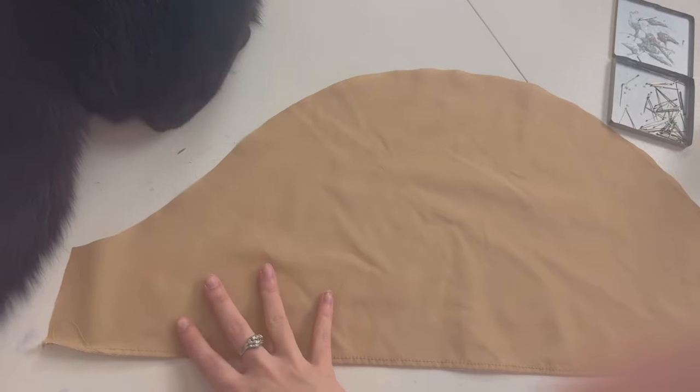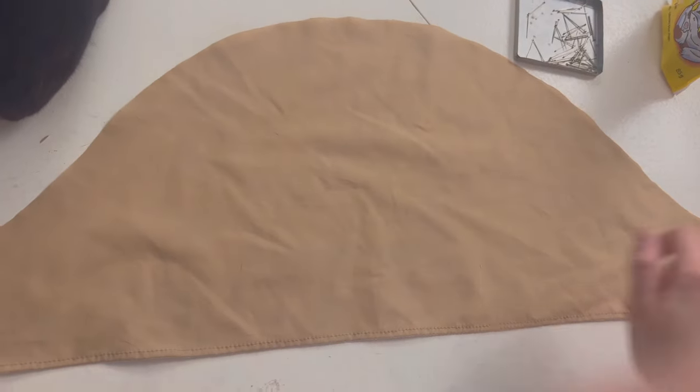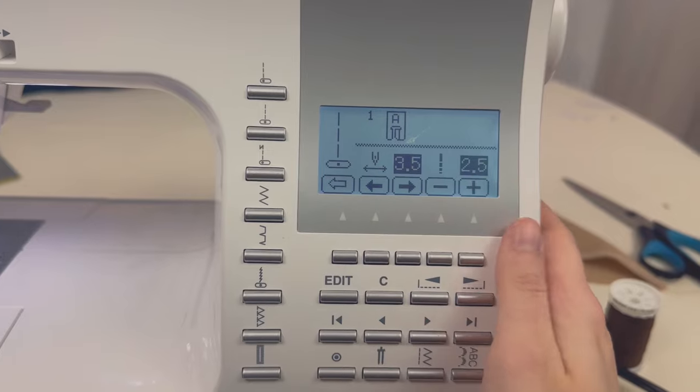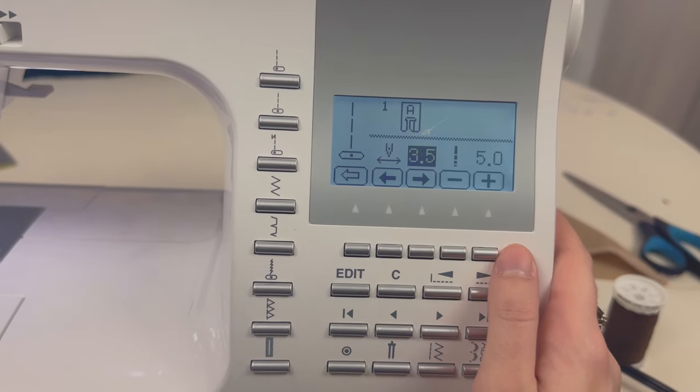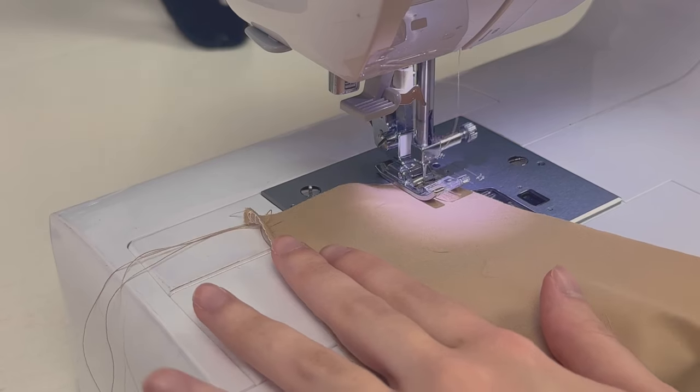Now I'm going to sew my two rows of basting stitches all around this top edge. We're going to put our stitch length at five, and don't forget to leave a tail at the beginning and the end of your seam. Let's start sewing.